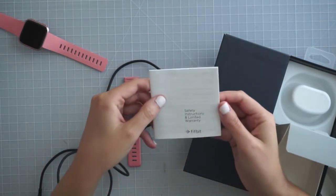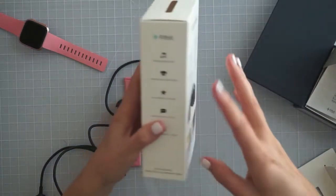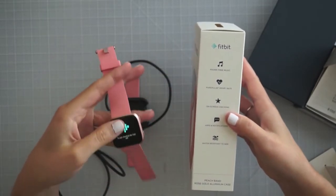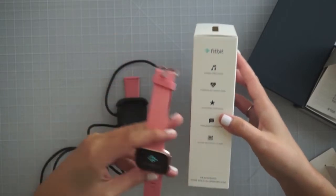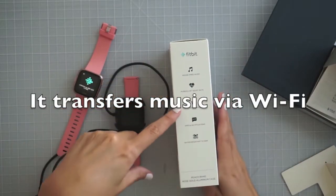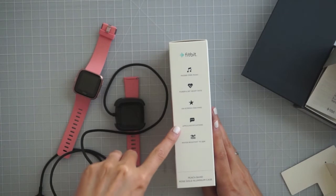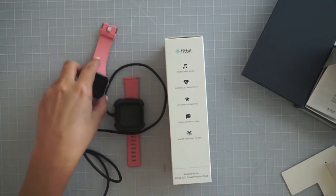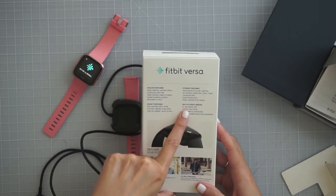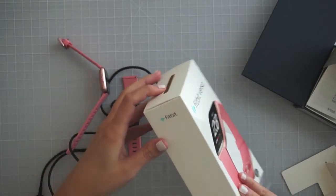Here's a longer section about safety instructions and warranty. Looking at the box features: phone-free music — it holds about 300 songs, but you have to manually transfer them from the computer. It also tracks your heart rate, has on-screen coaching, and apps you can run on it, plus phone notifications. It's water resistant to 50 meters, which was one of the main reasons I went with this one. It says four-plus day battery life, but people have said they don't usually get four days — we'll see, it depends on how much you're using it.